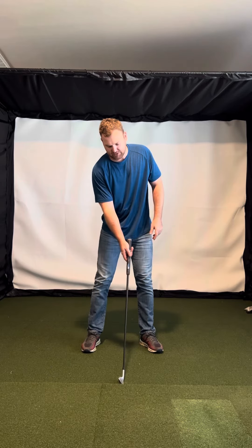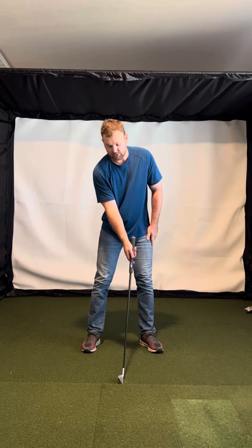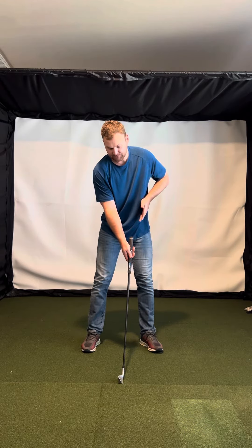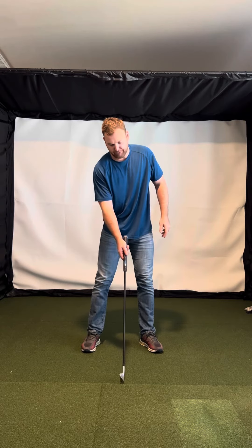And then I would just make sure your hands aren't back and that they're pointing a little bit more to your left side. Just a little bit.